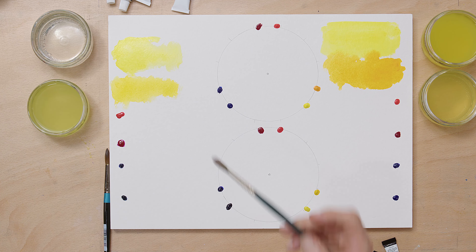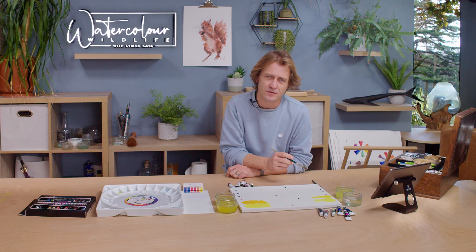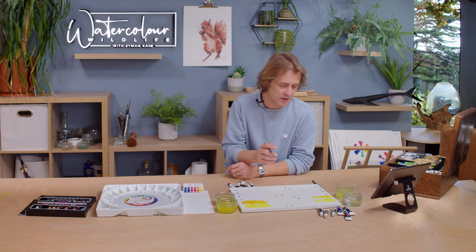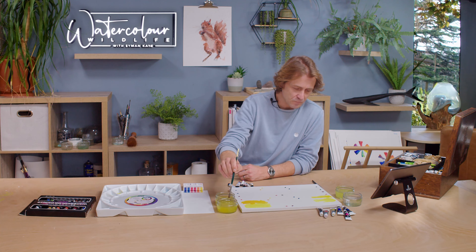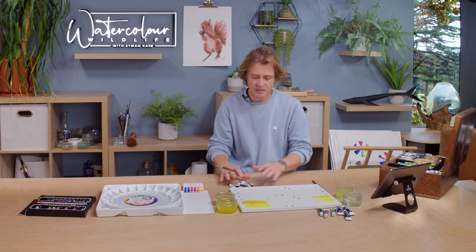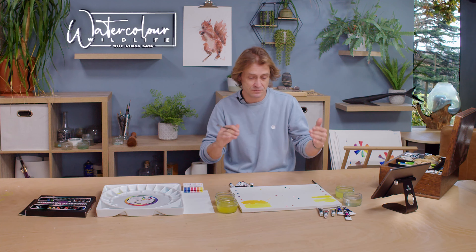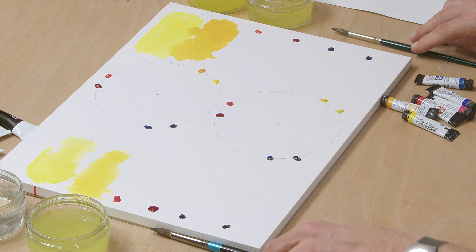The two budget yellows are actually much closer together on the colour wheel — to get something warmer I'd have to go to their yellow ochre, which isn't a primary yellow. Looking at the page, the budget colours are much more washed out and I'm having to use much more pigment. That price advantage we noted starts to level out, because if I have to use twice as much of the budget paint, the cost balances.